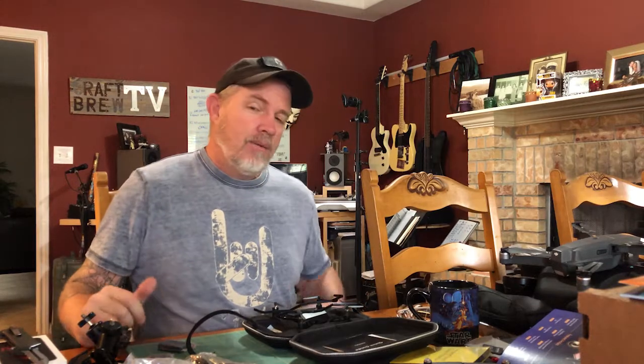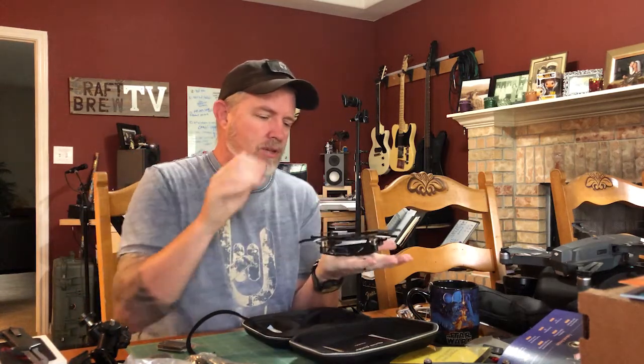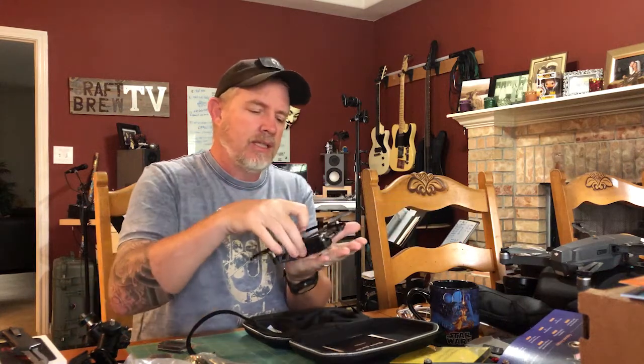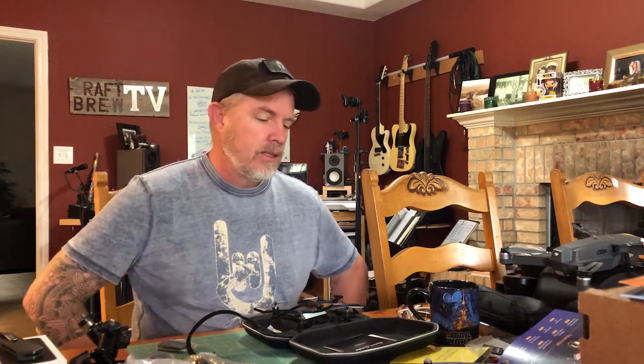Anyway, happy to report the Mavic is back in business, and we got a new Kudron 4K mini drone for mail time — that's cool. I've got to get back to work so we're going to end it here. If you're not subscribed to the channel, please hit that subscribe button, hit the like button on this video, and don't forget to hit the bell notification so you're notified anytime a new video drops. You guys are awesome, thanks for watching, and until next time — cheers!